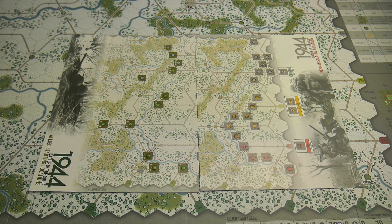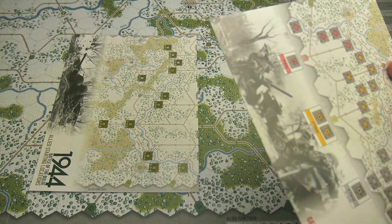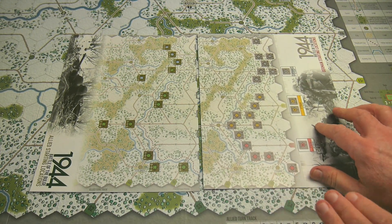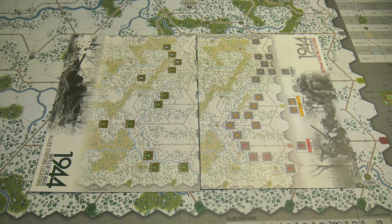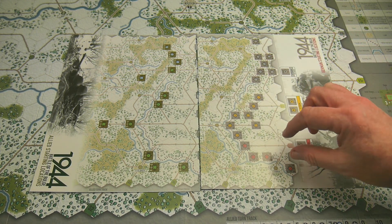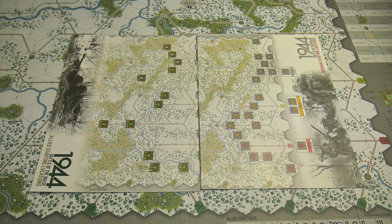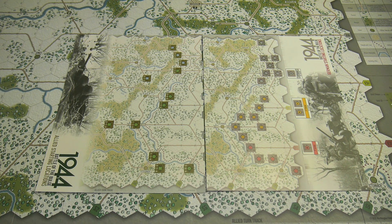Now let's set up some pieces on the board so we can go through some moves and the various phases of a turn - examples of movement and combat so you can see how easily the game flows. On the back of the order of battle cards there is a graphical representation of the setups for both the US and German sides, so you can place each counter in its correct place for setup. Honestly, they couldn't make this much easier.